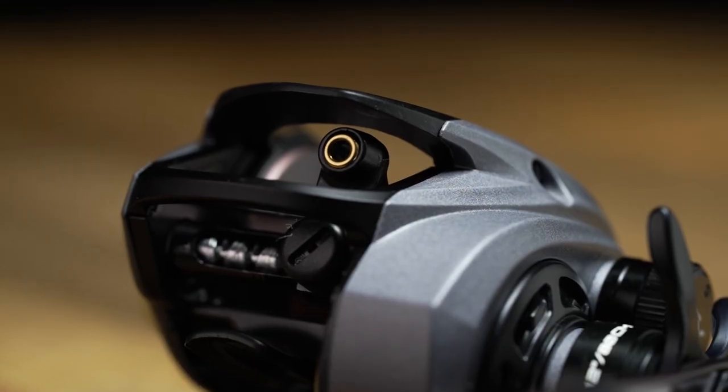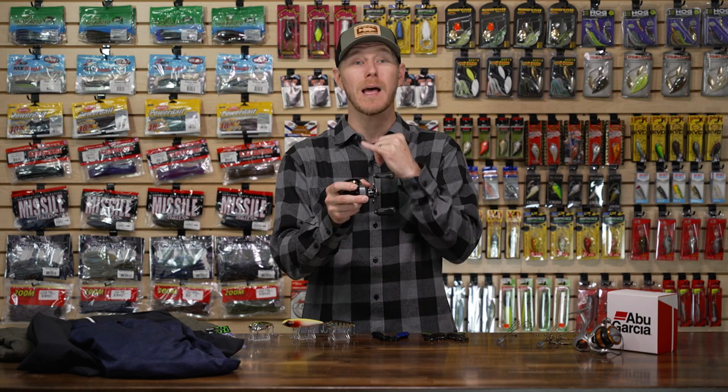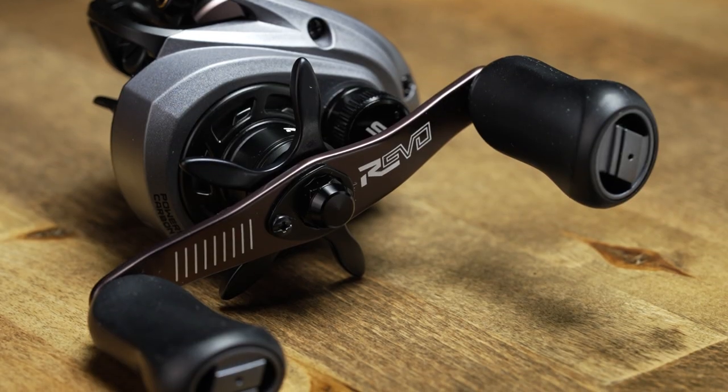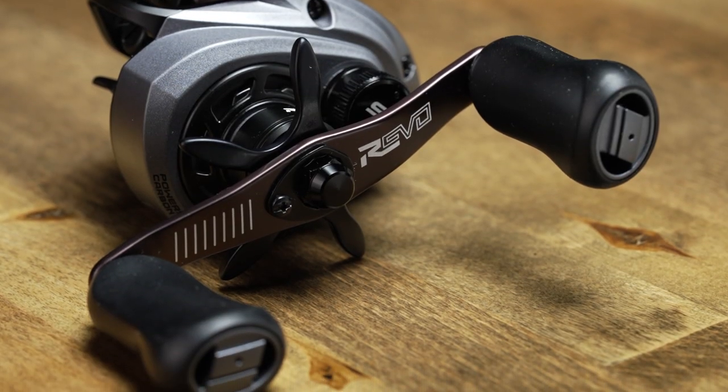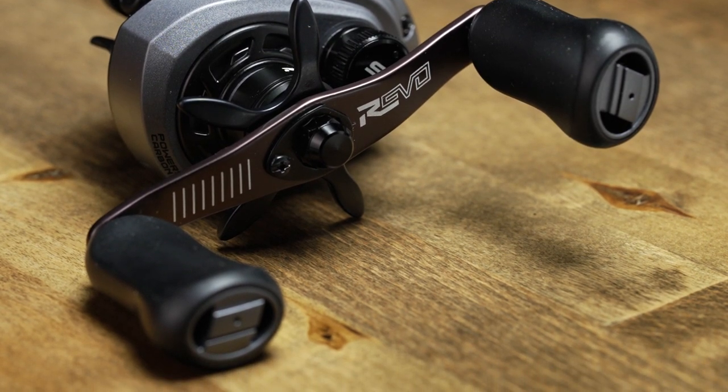They have their cool new casting system that actually pushes the line guide out farther, which reduces that extreme angle of the line coming off your spool, so you're going to get really long casts out of this thing. On the handle side, we've got an oversized 90 millimeter handle with some oversized knobs to go with it, so it just feels really good in hand when you're cranking down on that big fish.